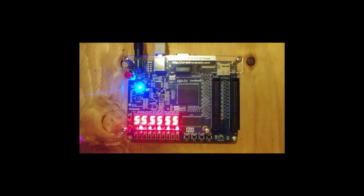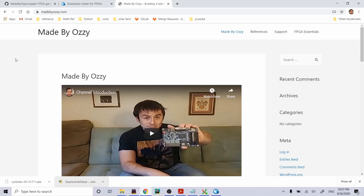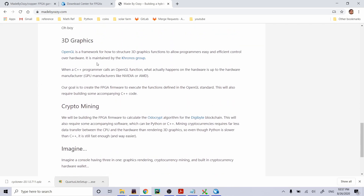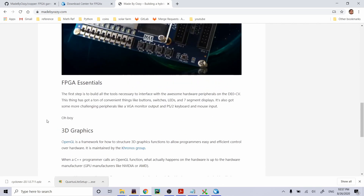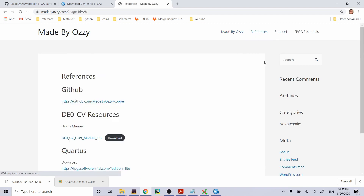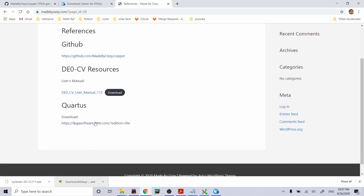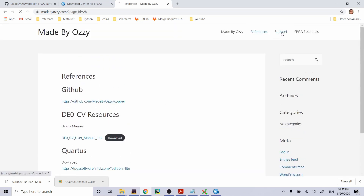I made a website to help follow along — it covers the project overview, 3D graphics, crypto mining, the GitHub URL, the DE0-CV manual download link, and the Quartus download link. If you followed along, you've officially got your first FPGA program working — you're officially an FPGA programmer, so go update your resume. Next time, we're going to add a clock input and make a timer to get an LED blinking. Thanks for joining me, see you next week.